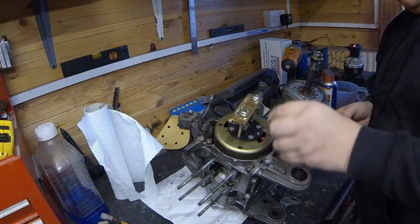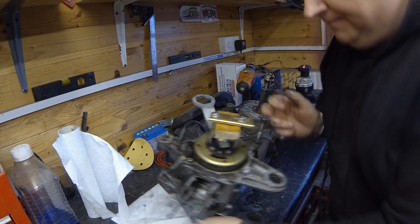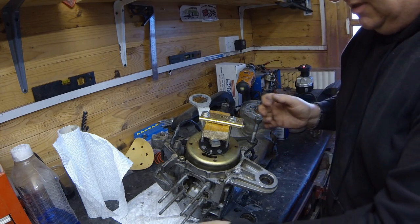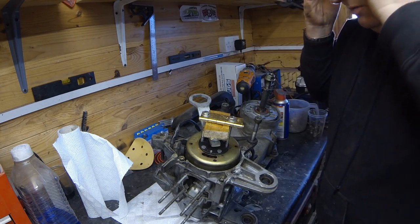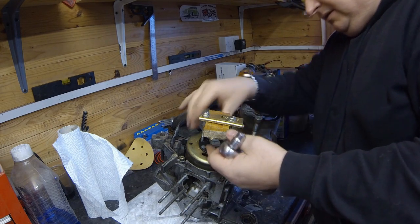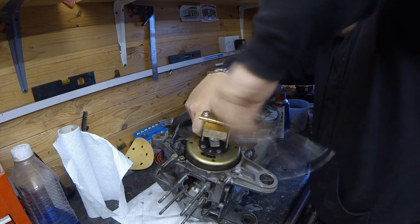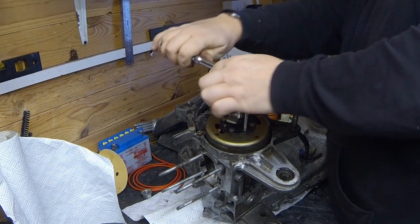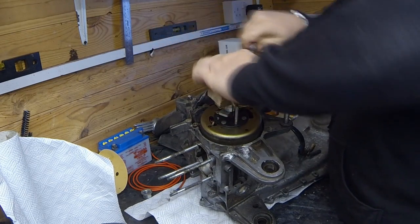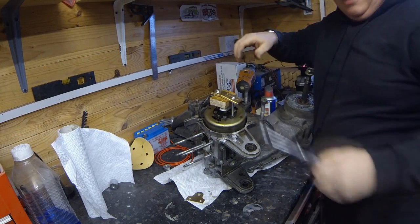I did want to put a socket in there but I didn't have one the right size. Under the wood this time I've put one of these brass plates, hoping that's going to be strong enough to stop the wood from indenting, plus I put a metal socket under there as well to make it span the bolt a bit better.